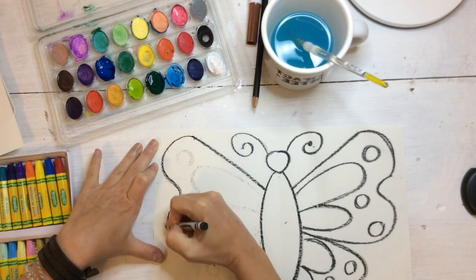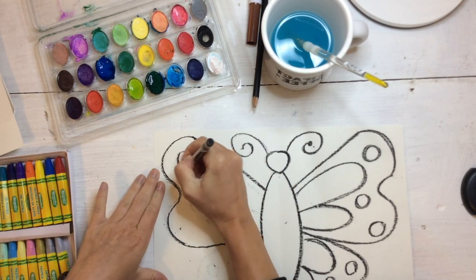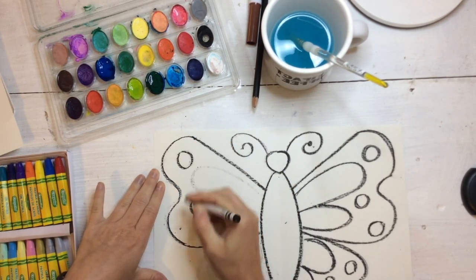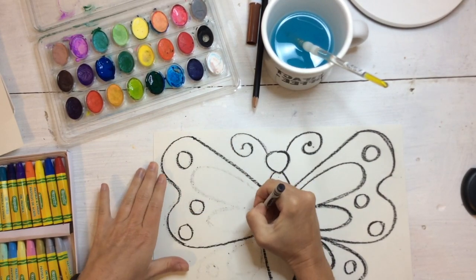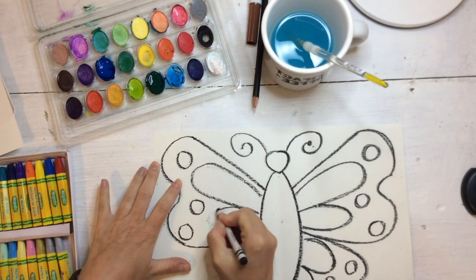Next, you're going to take your crayon and outline the lines that have transferred, making them a little bit darker to match the other side. Can you see how my design is now becoming symmetrical? Isn't that really cool?